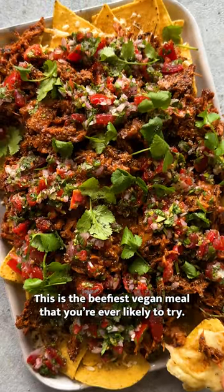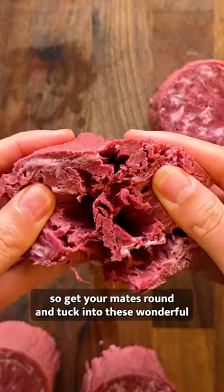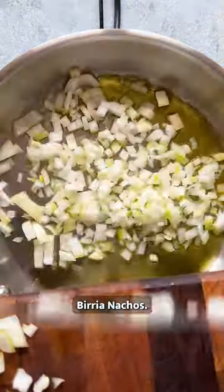This is the beefiest vegan meal that you're ever likely to try. It's a dish that was designed to be shared, so get your mates round and tuck into these wonderful birria nachos.